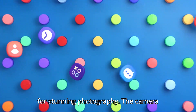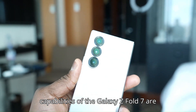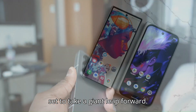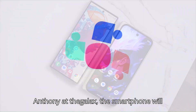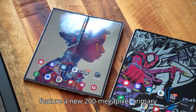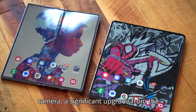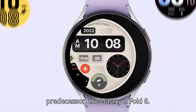Camera upgrades for stunning photography — the camera capabilities of the Galaxy Z Fold 7 are set to take a giant leap forward. According to leaks shared by tipster Anthony, the smartphone will feature a new 200-megapixel primary camera, a significant upgrade from the 50-megapixel sensor found on its predecessor, the Galaxy Z Fold 6.